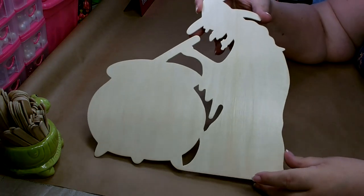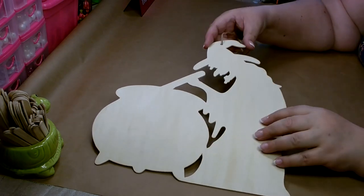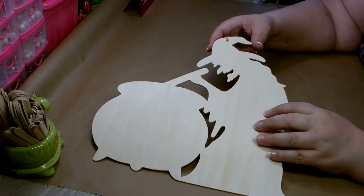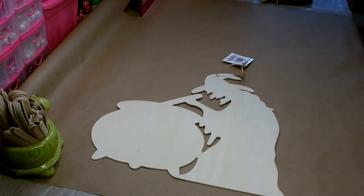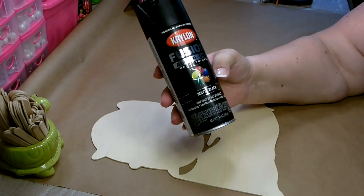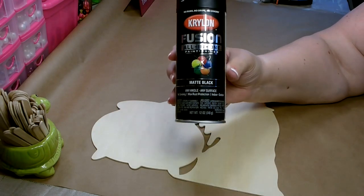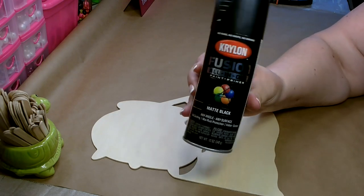We're going to need one of these wood cutouts that you can get from the Dollar Tree. This is a witch and her cauldron. You can either paint this with just plain black acrylic paint or you can spray paint it. I'm going to spray paint mine using Krylon Fusion all-in-one paint primer in matte black. This covers really well and you'll only need one coat.